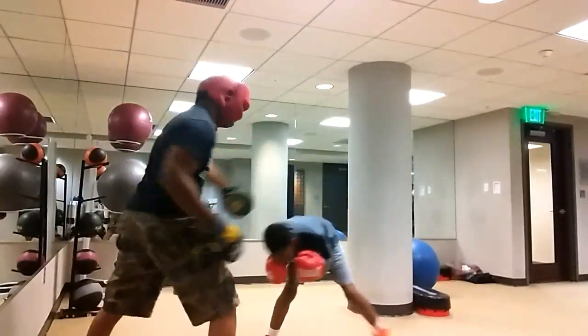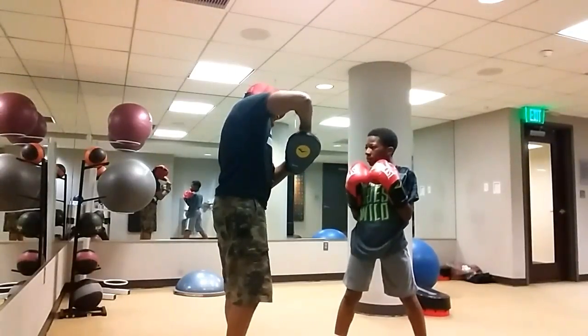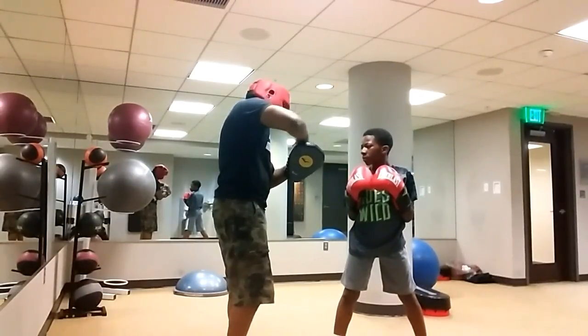Uh-huh. Catch me with that hook though. You gotta catch that hook. That hook should be — my fingers are right here. That's my temple, right here. It's around my jawline — jawline, cheekbone, right here. You should be able to catch me in between here. Okay?